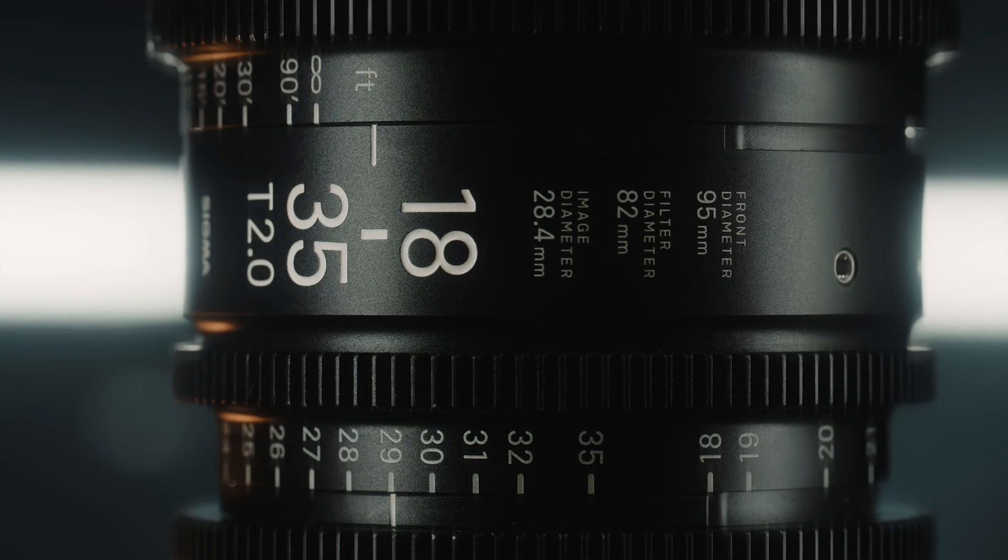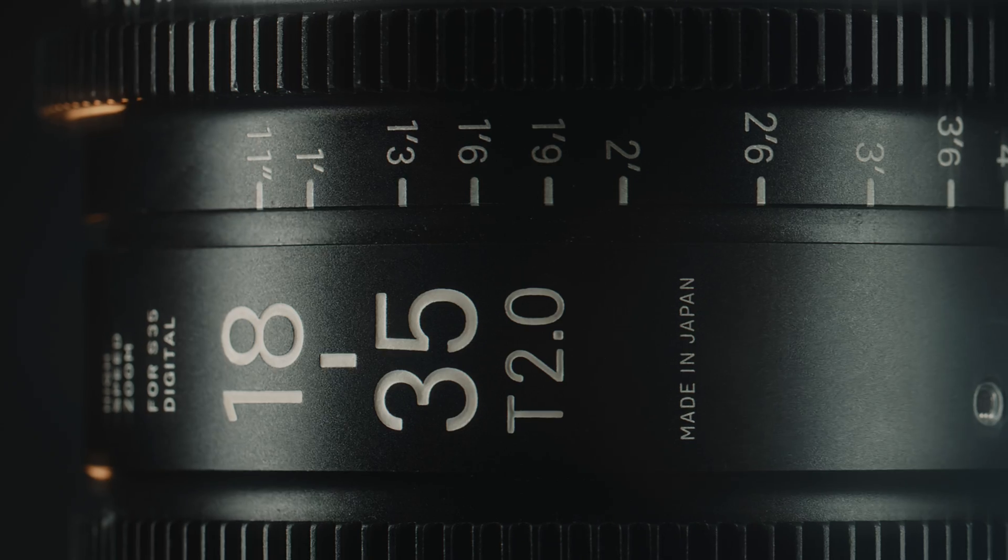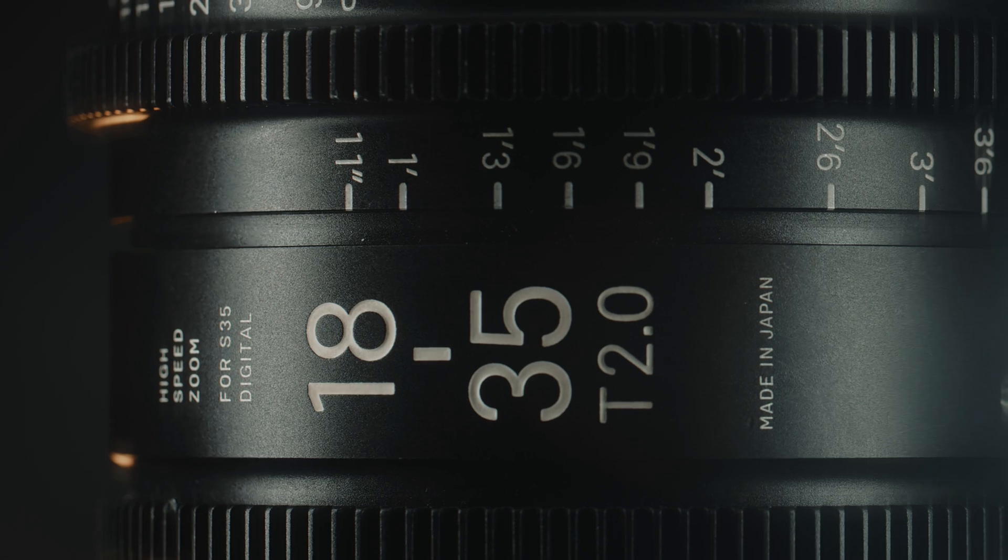The Sigma Cine 18-35 is a high-speed Super 35 lens with a constant aperture of T2 across the entire zoom range, adding to its overall versatility.